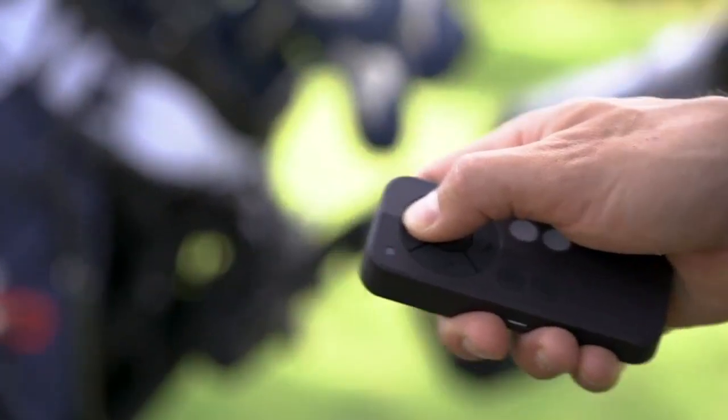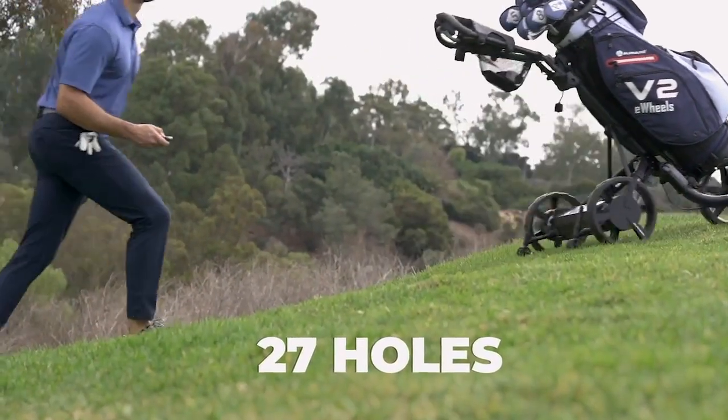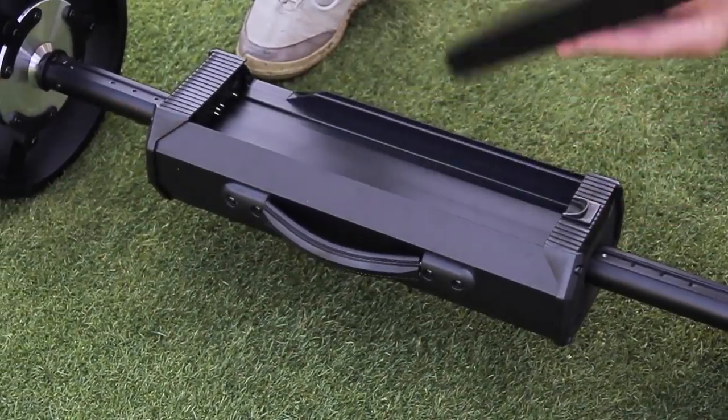Clubbooster V2 has a remote range of up to 100 yards and can run for up to 27 holes. If you need more juice, you can simply replace the battery for an instant recharge.